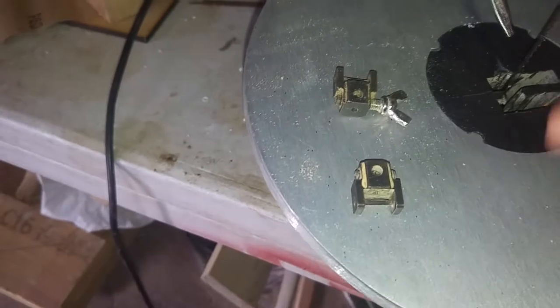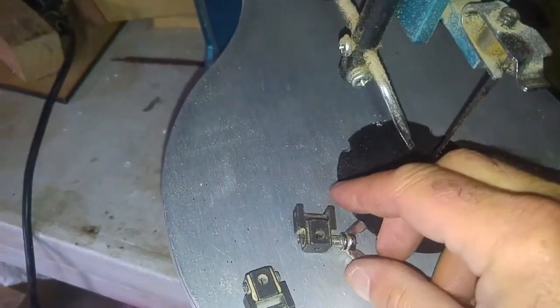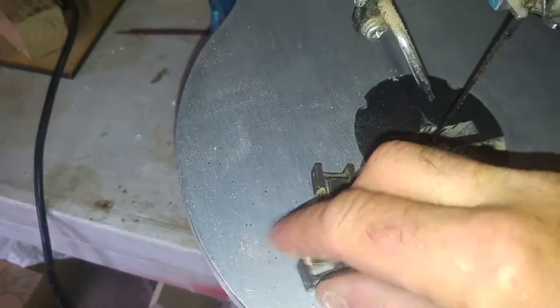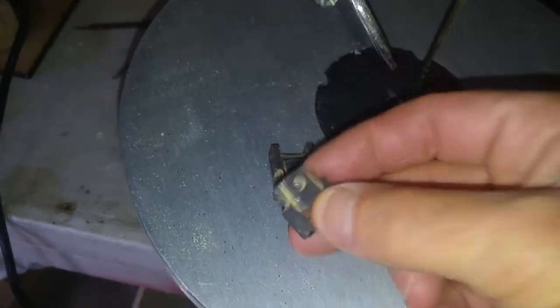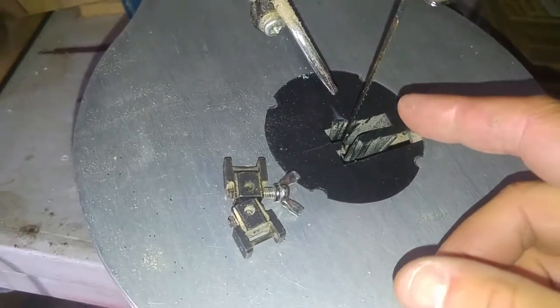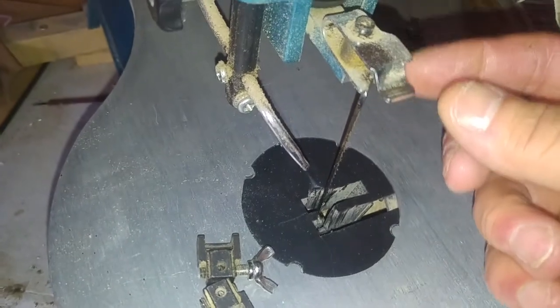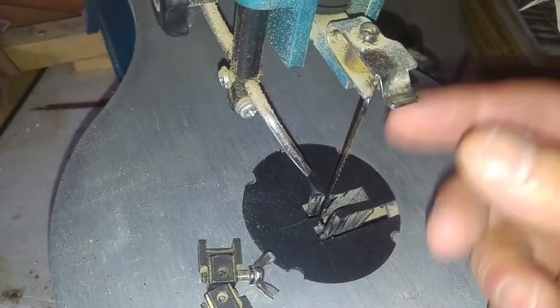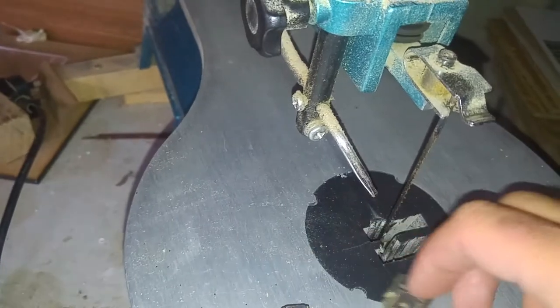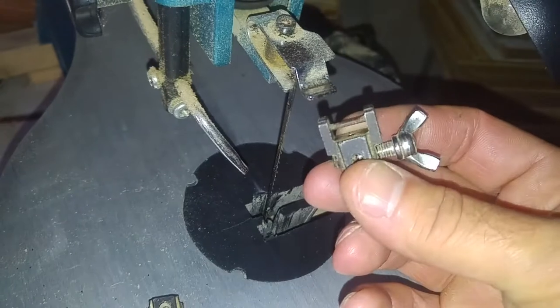The only thing I didn't like about this scroll saw was changing the blade. It's a pinned blade. To get them out you've got little allen keys in the end there, and you had to use an allen key every time. If you were doing something detailed you had to get the allen key, loosen it off on the top, drop it down - it was just a palaver.